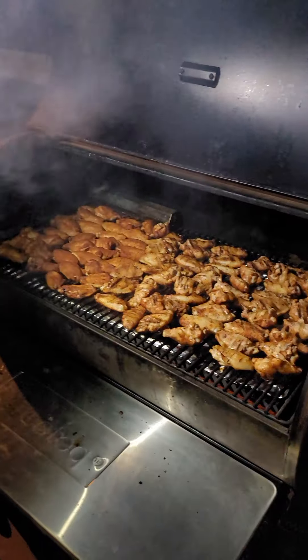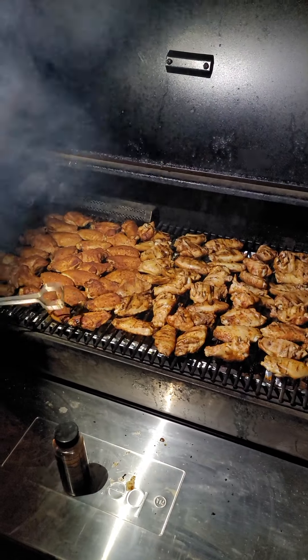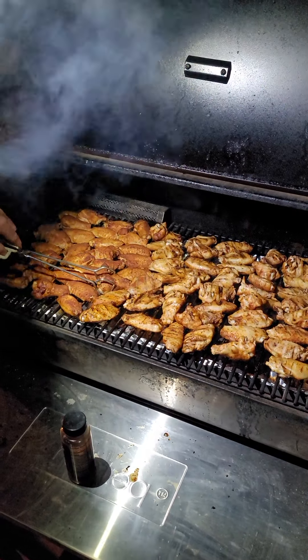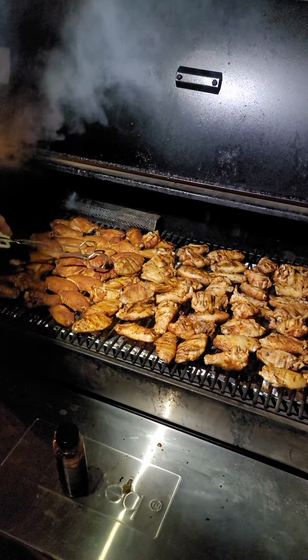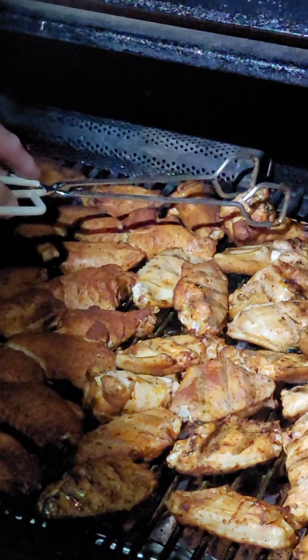I've already flipped over a few of these. I'm going to flip the rest of them and show you what I've got going on. I have cooked these wings — they've been on for one hour at 275. You can see they've got a really nice color to them, and they're just really looking good. I'm flipping the rest of them, trying to make sure I get them laying here where there's a little airflow around them all.